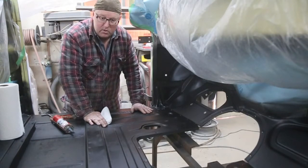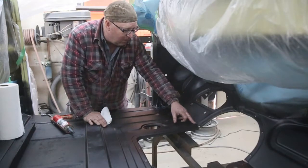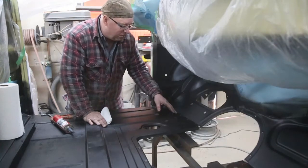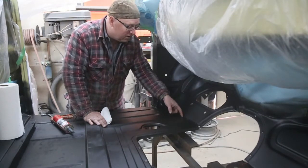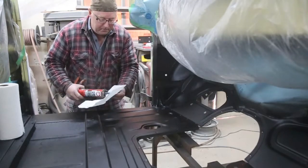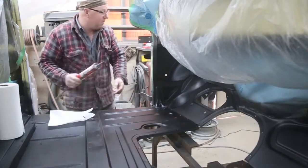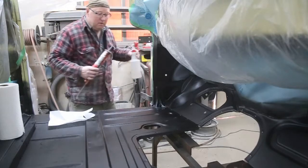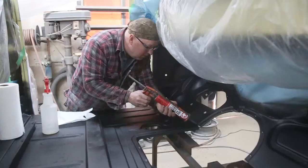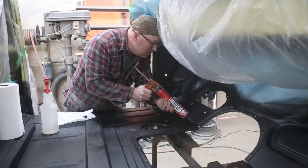Our epoxy primer is nice and dry. Time to seal up all of our joints. You want to make sure that you've got some epoxy primer down first so that it gets into all the little grooves and everything like that. Basically we just use a seam sealer. Make sure you've got a rolled paper towel and a little bit of thinner. You don't really want to get it on the surface — you want to force it into the crack.